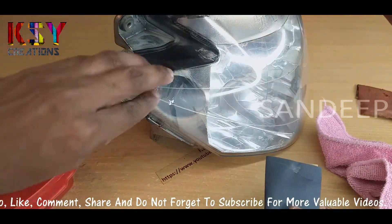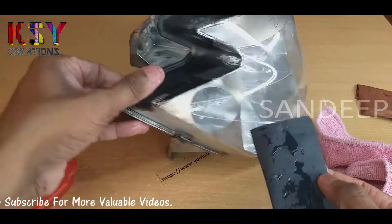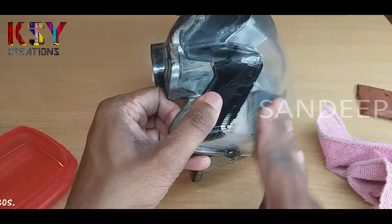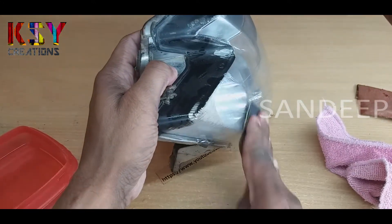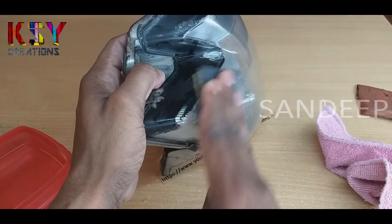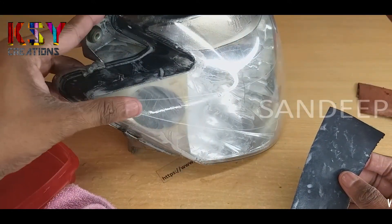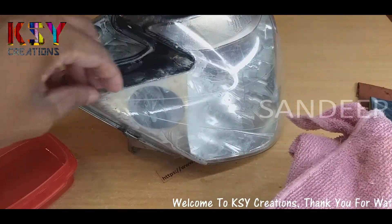Now we will continue the same process with 400 grit sandpaper. We will wet the surface with water. Now almost all heavy scratches have disappeared. Now let's clean this.